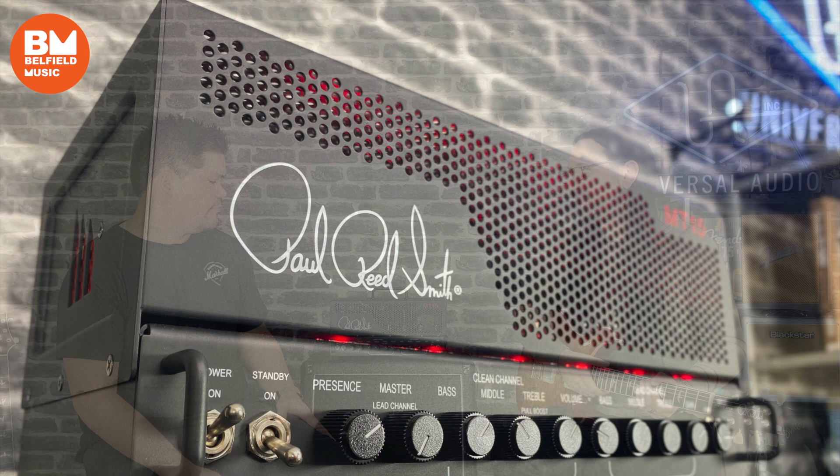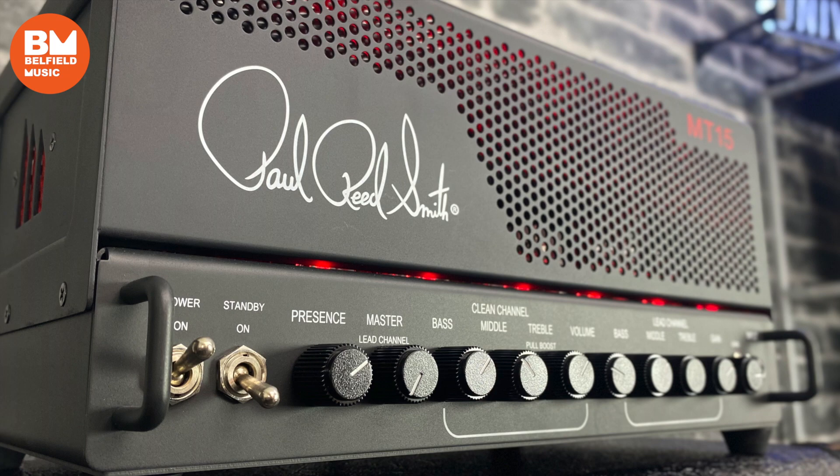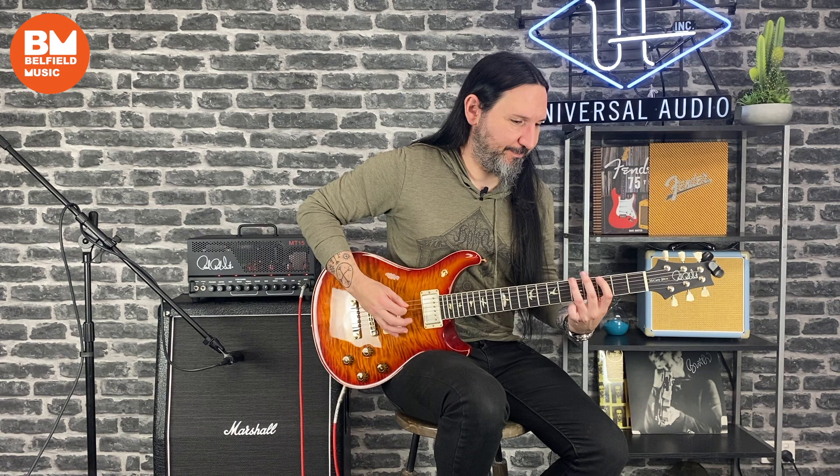So Pete, what are we looking at here? I've brought in today the Paul Reed Smith MT-15 all-valve 2-channel 15-watt amplifier. Pete, I might get you to play a few riffs and give us an idea of what it sounds like, and then we'll throw a couple of questions around. Absolutely, let's do this. Yeah, let's dive into it.